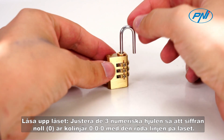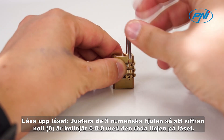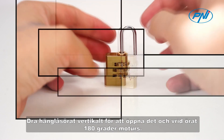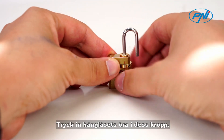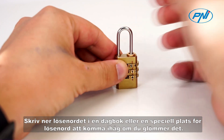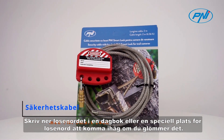Adjust the three numeric wheels so that 000 is collinear with the red line on the lock. Pull the padlock ear vertically to open it and turn the ear 180 degrees counterclockwise. Press the ear of the padlock into its body. With the padlock ear pressed, change the three wheels to get another password you want. Write down the password in a diary or special place to remember it in case you forget.